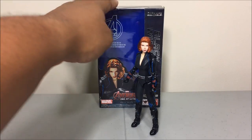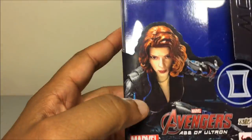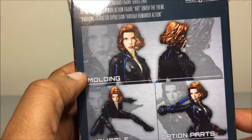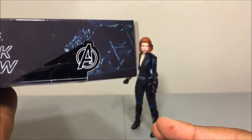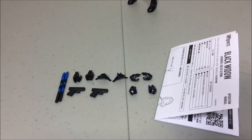Before looking at Black Widow, let's take a look at the box she comes in. It's a nice display clamshell box with a promo shot of Black Widow on the front, the Black Widow symbol, another promo shot on the back, and promo shots of her moldable parts and option parts. Black Widow and the Avengers symbol are on the top and bottom.